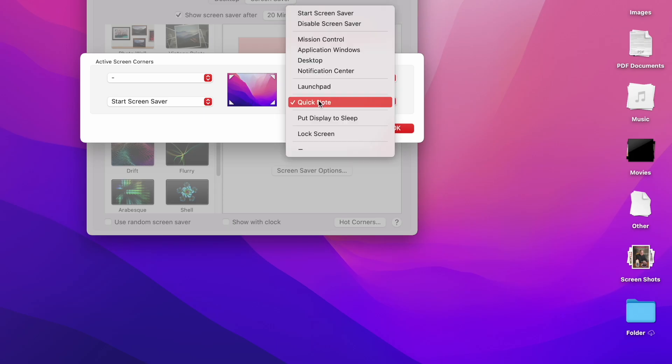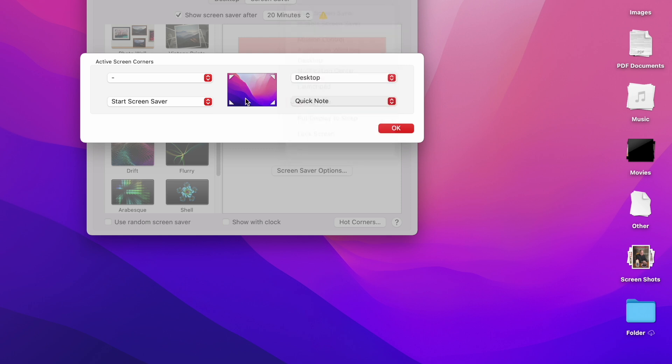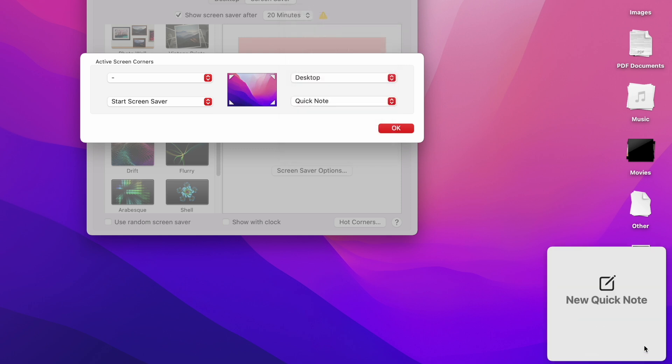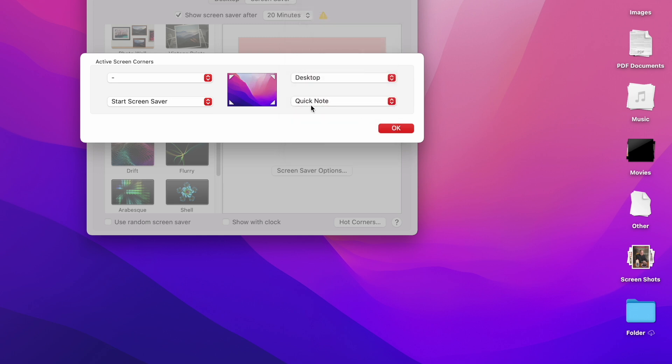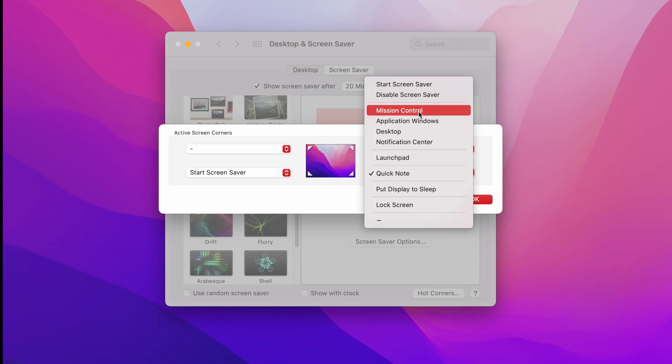On macOS Monterey, the bottom right-hand corner is by default the Quick Note, which you can have on or off. I think it's kind of nice — if you want to do a very quick note without launching the Notes app, you can do that, or you can customize it to whatever you want. You can do screensaver, Mission Control, Launchpad, put the display to sleep, or whatever.